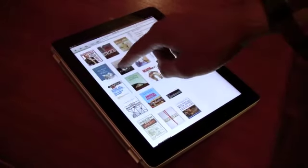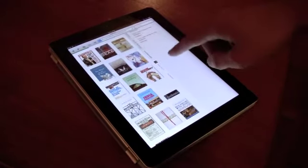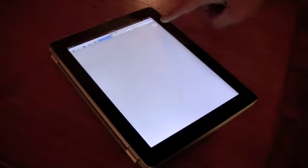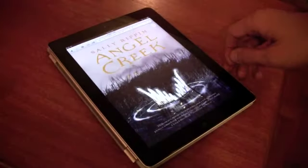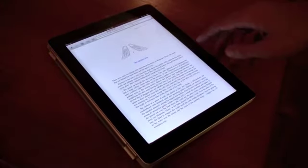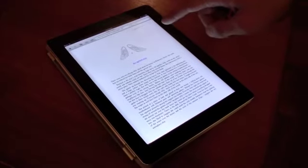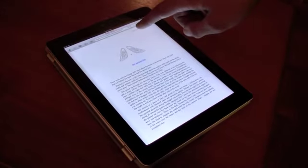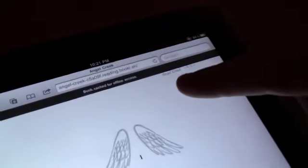I'll grab Angel Creek by Sally Rippon. That loads up now in Safari, a little wheel spinning as it loads up. We'll just wait for it to say that it's cached for offline reading, which will appear up there when it's done. You can see it now says 'book cached for offline access'.